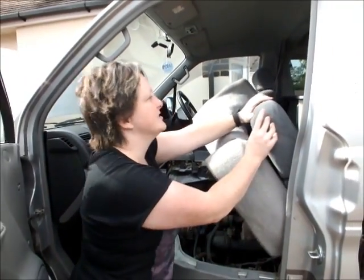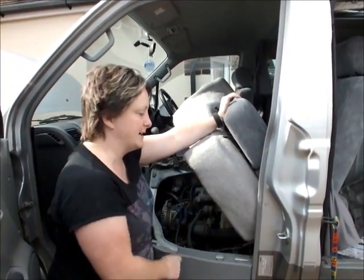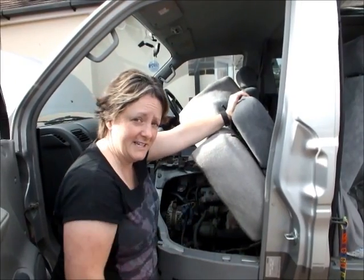Unfortunately, my conversion doesn't allow me to push the seat right back, so I'm just going to prop that up so I can access the engine more freely.